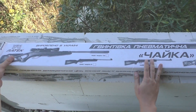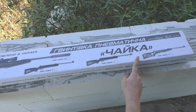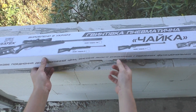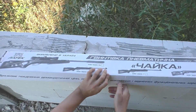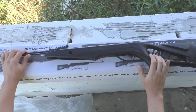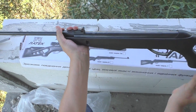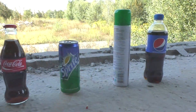Guys, last summer I bought this air rifle. I've never had anything like this before. The store guy said that this is one of the best air rifles in its class, but since I don't know much about it, I will not make such statements. I'll explain to you why I decided to make this purchase.